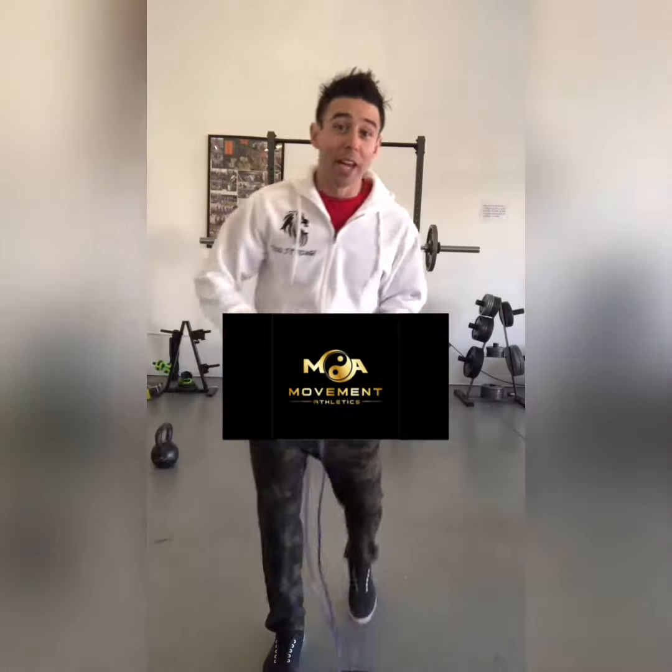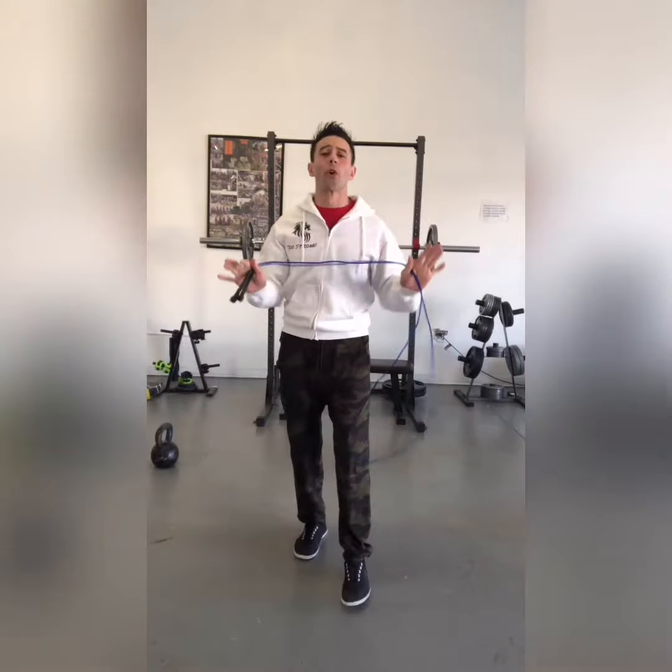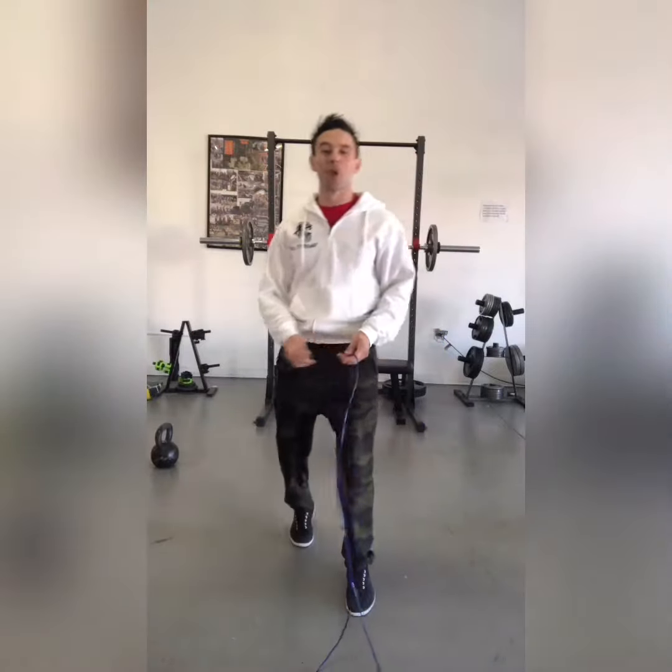Hey, what's up? It's me, Coach Pete, and I'm here to give you a little bit of Jump Rope 101 tips, and then different ways to play with your jump roping, okay?